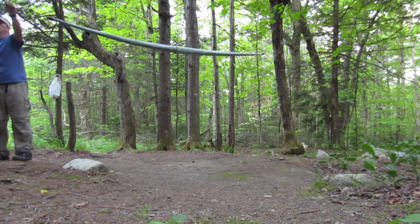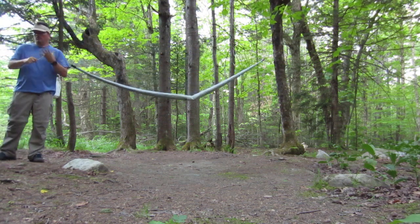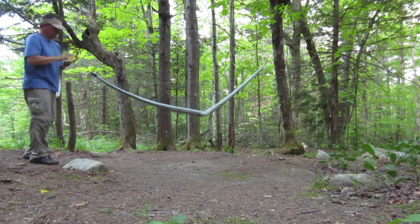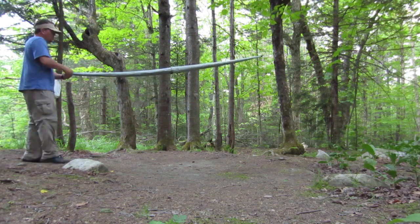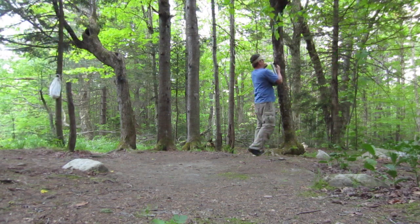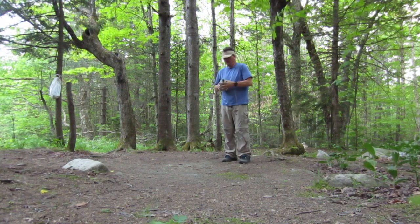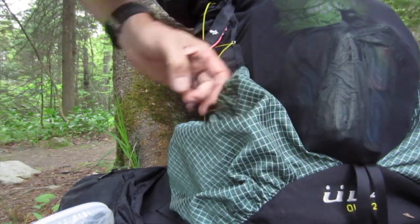Once that is all done, it becomes real simple. Just unhook the foot end where the wasp is — the Dutch wasp — and then roll your snakeskin up. Unhook the clip and put it into your backpack.